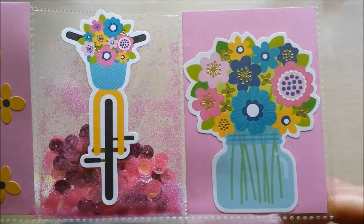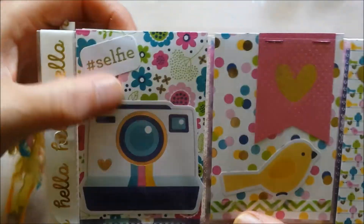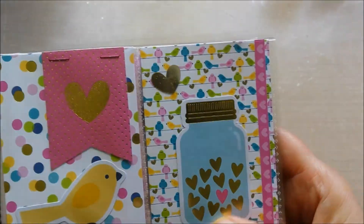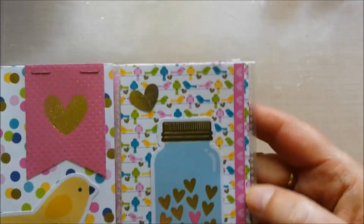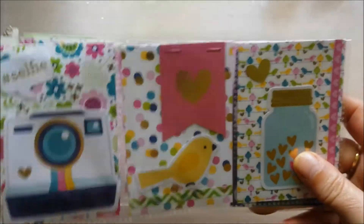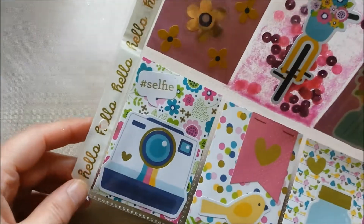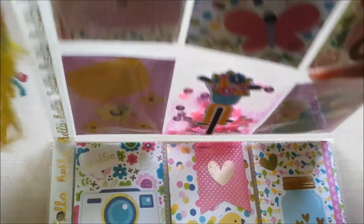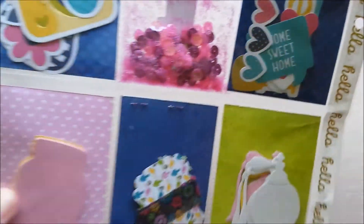A beautiful flower vase — love it, love it, love it. And then this camera, selfie — part of the chit-chat. Little birdie and another banner. And this mason jar filled with hearts — this was part of a paper cutout too. The hello washi came with the line that I ordered. And I added some fibers in the matching colors. And in the back, goodies of course — die cuts and punches. And I just filled it up.